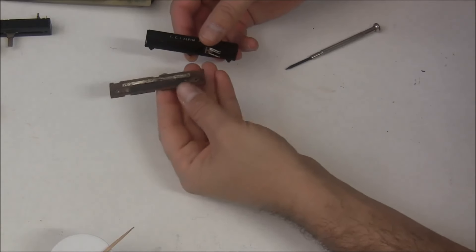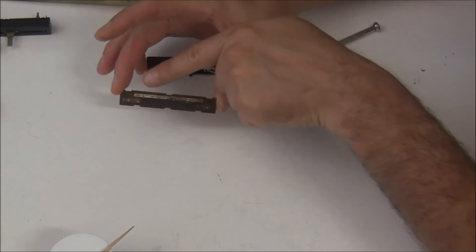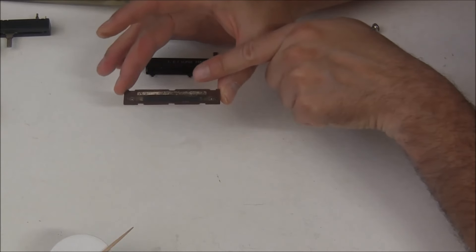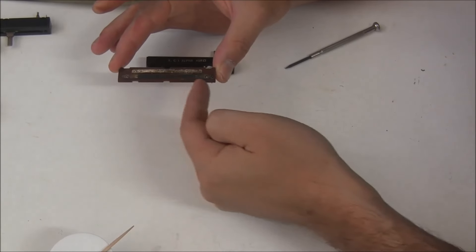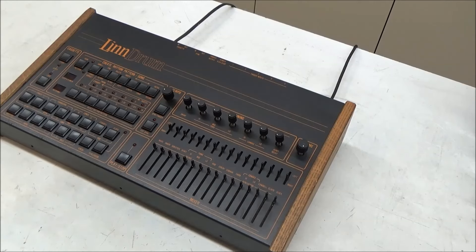In a previous Linn drum video, I walked through the process of cleaning the sliders, which involves desoldering them from the board, disassembling, cleaning, re-lubricating, re-assembling, and reinstalling them. It's a huge pain, and only works if all the internal parts of the slider are good - and sometimes they're not. For nearly all models of ARP synthesizers, I make and sell assemblies of new higher-quality modern sliders that fit in place of the original sliders. So I decided it was finally time to do the same for the Linn drum.